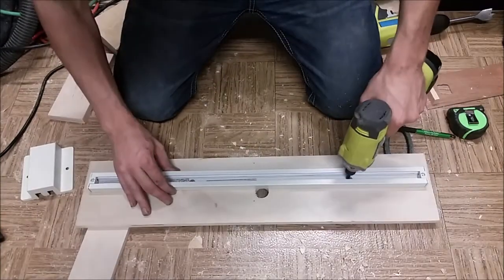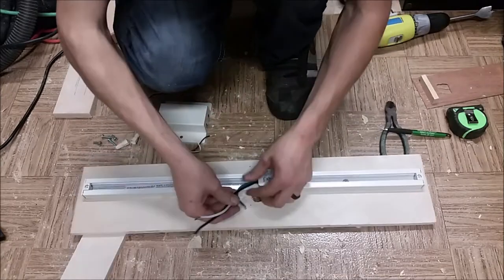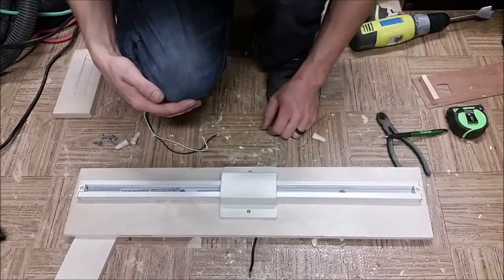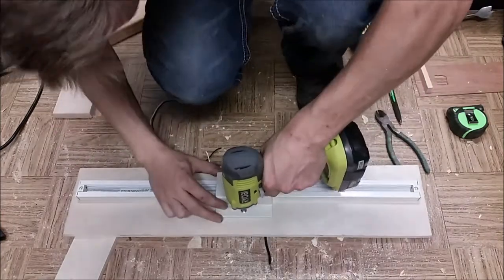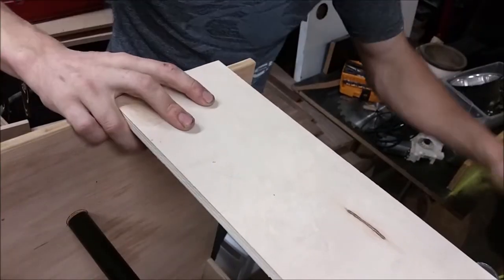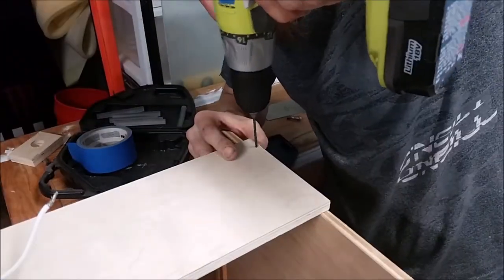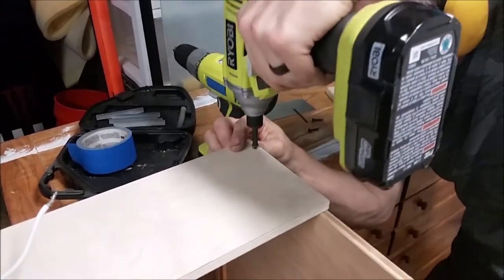Then I put the track back on and attached my wiring adapter piece, fed those wires up, and put the little cap on to cover it. Once the cap was where it needed to be I screwed it on with some small screws. Now that can get mounted on the top. There's that shim I made earlier — once this is on you'll see where that shim comes in. I spaced it off the back the shim width and added a couple of screws.